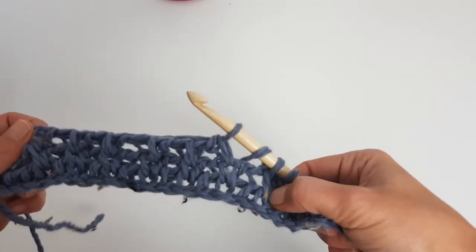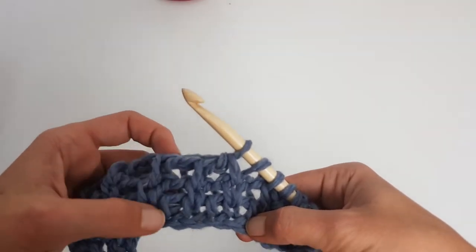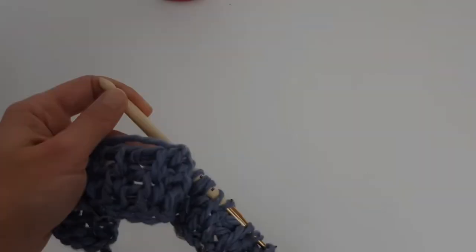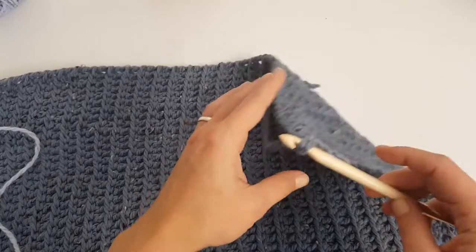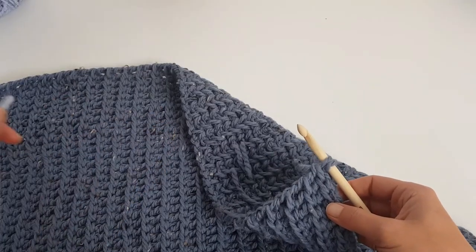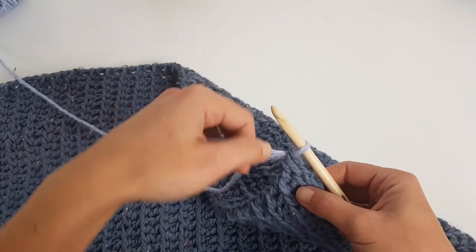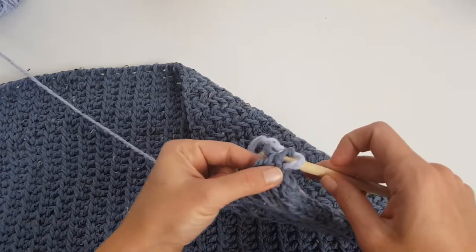In total I made 40 rows in this color. After 40 rows we will change the color in the last two loops of the turning row. I cut the yarn, take the other color, and pull it through the last two loops. Now we will continue with the same stitch pattern for four more rows.